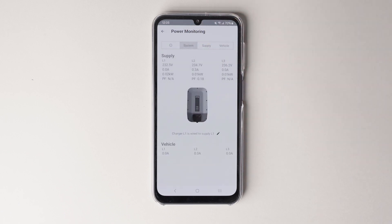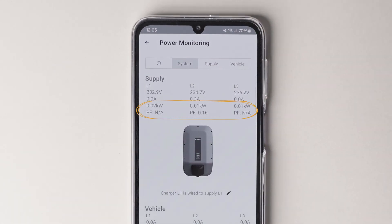As you can see, the power factor is inconclusive because we haven't added any significant load to the building. The expected value is close to 1.